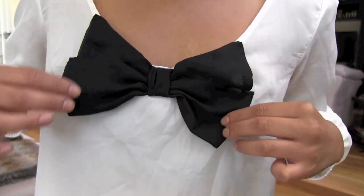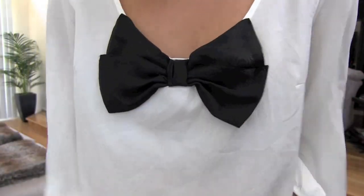I just topped off this bun with this blouse with a big ol' bow up top, and that's the tutorial! I will see you guys Friday, bye!